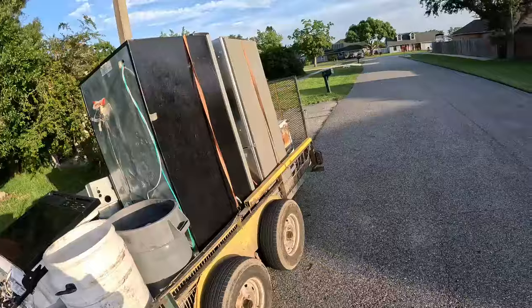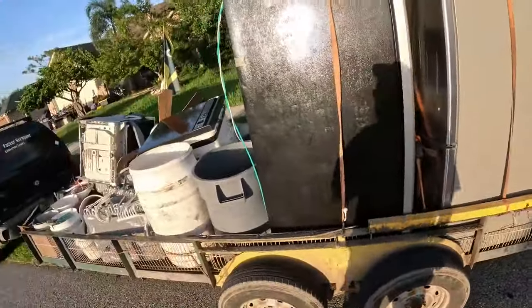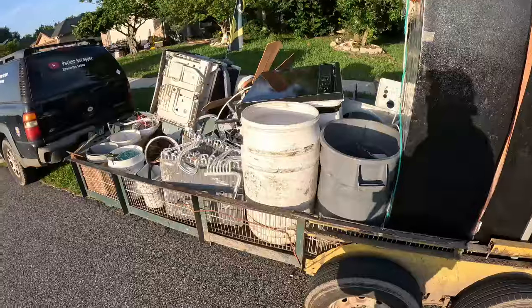Some good copper stuff to put away tomorrow. Tear those refrigerators apart — got a freezer there, should be a couple sealed units.